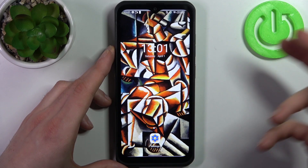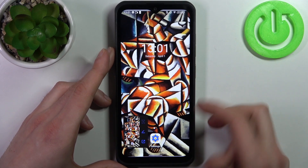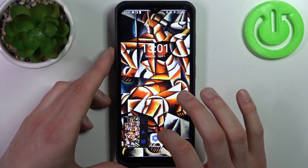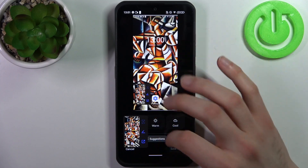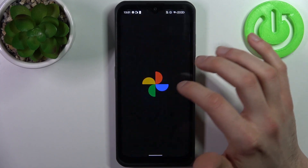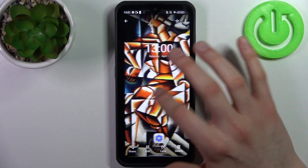One last time: Power key and Volume Down at the same time, and the screenshot appears here. You can also find all your screenshots in the Gallery, in the Screenshots album — and here they are, all my screenshots that I made recently.